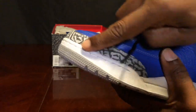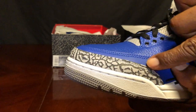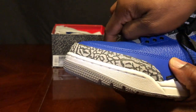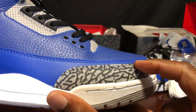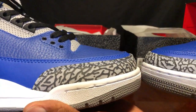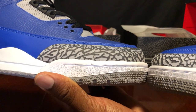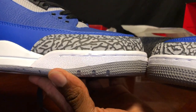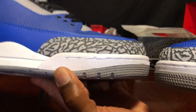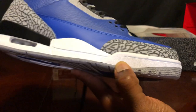They can never get the front toe box correct. On the real pair, look how sleek it is — look at the lining. On the fake it's just extra large, they can't get it right. You can see the star pattern on the sole is larger on the fake — you can definitely see the differences.